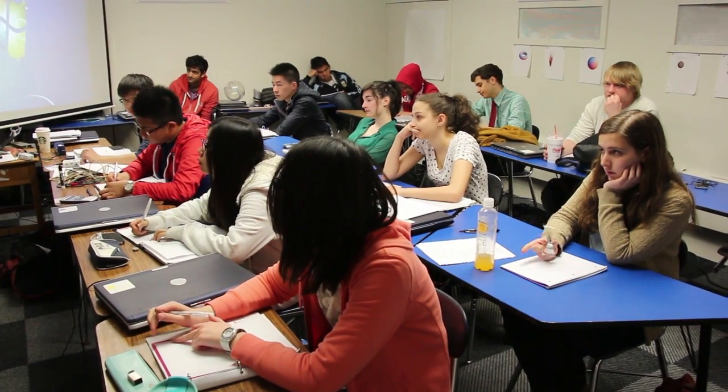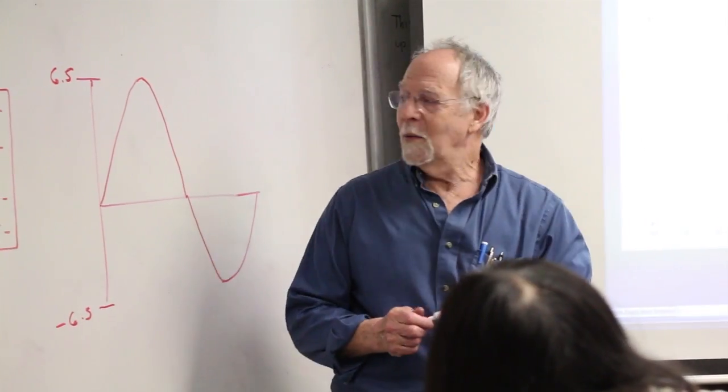This is the honors pre-calculus course. It's taught mostly to juniors with some seniors. We cover a lot more trigonometry as one of the subjects we do in this course.